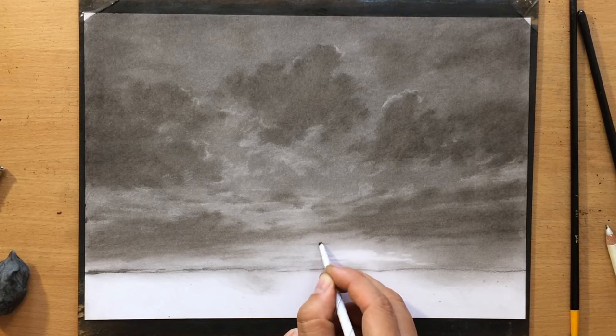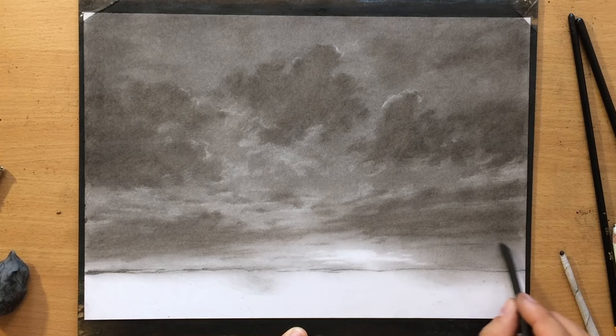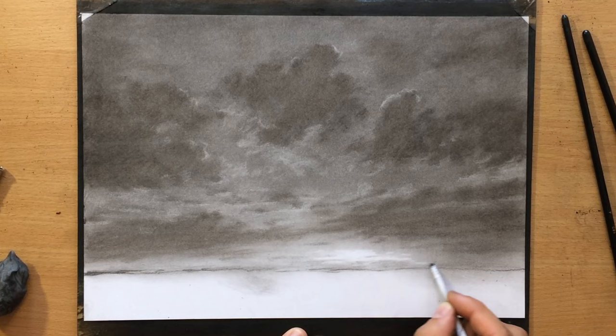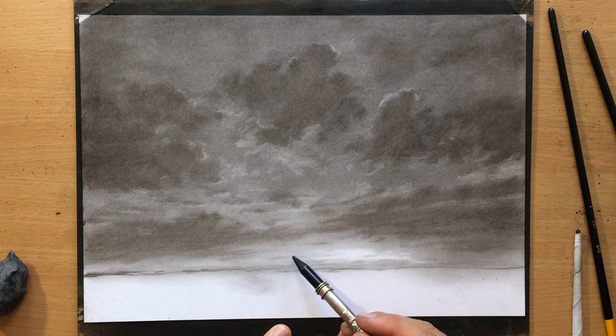I'm also using a tortillon to draw some of these smaller, finer clouds that I wouldn't be able to do with some other tool. Remember that your tortillon is also a drawing tool — when it picks up a little bit of charcoal you can use it to draw smaller shapes and lighter shapes, so it doesn't have to be just a blending tool. You can also use a brush as an erasing tool and a tortillon as a drawing tool.